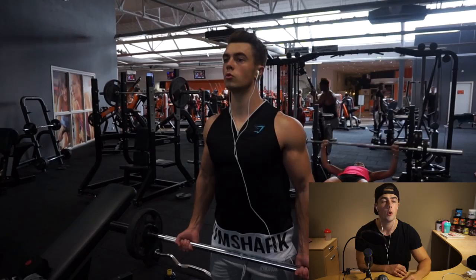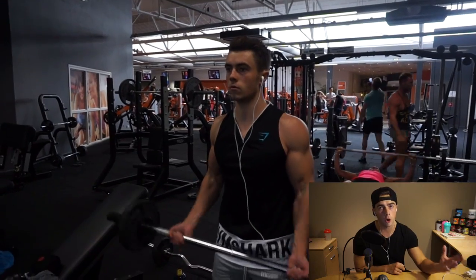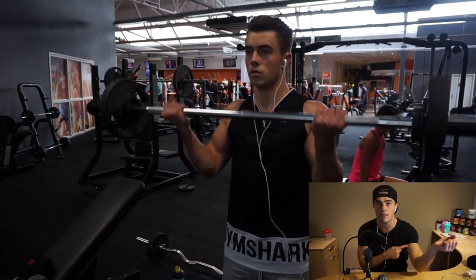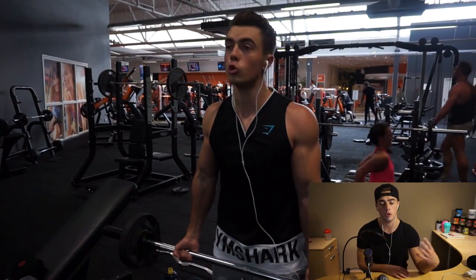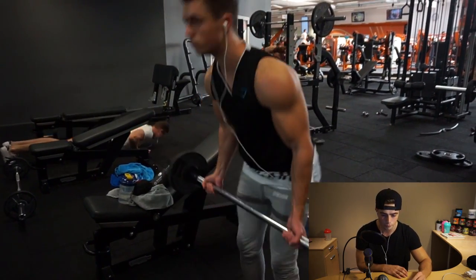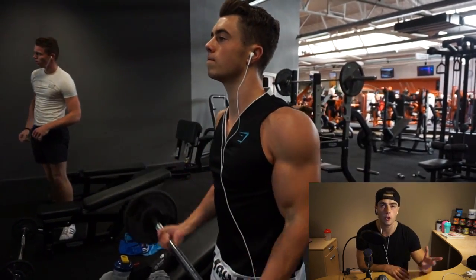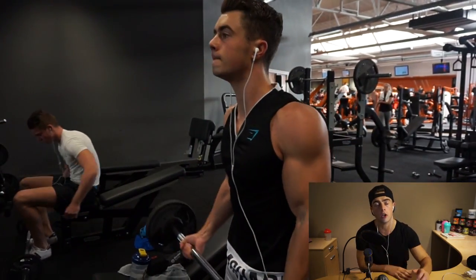Then we move on to biceps — we did three exercises for biceps and a little bit of forearms. The first exercise is a regular barbell curl with a slightly wider than shoulder-width grip. I really feel it in the inside part of the bicep with this grip. Three sets, ten repetitions. It's very important to do a full range of motion — I see a lot of guys doing half the motion, which is not good. You want to stretch the bicep out and make sure it's fully contracted.